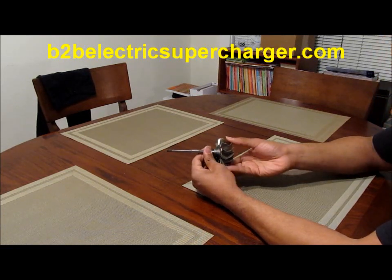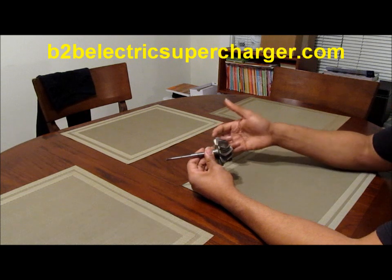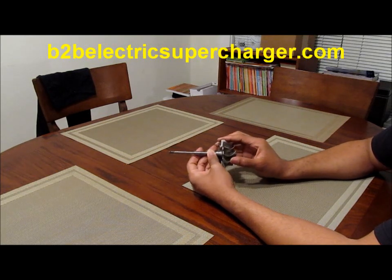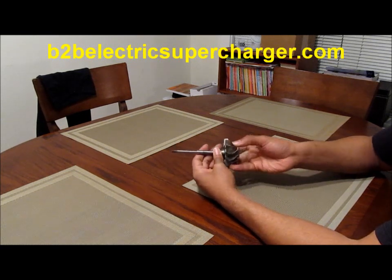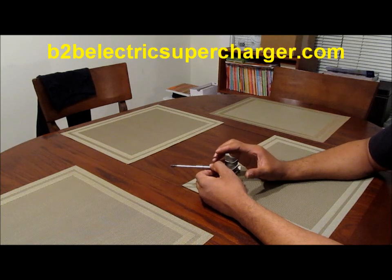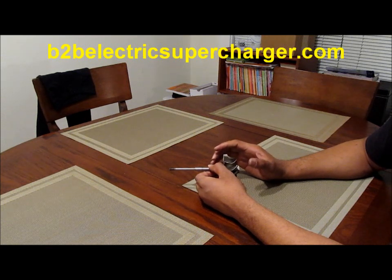RPM and torque — that's the same thing that this turbine has when hot exhaust gases are hitting it: RPM and torque. So there's no law in physics that says this has to be driven by hot exhaust gases. There's no law in physics that says an electric motor won't create boost. You've got to understand, we also have to keep a balance.